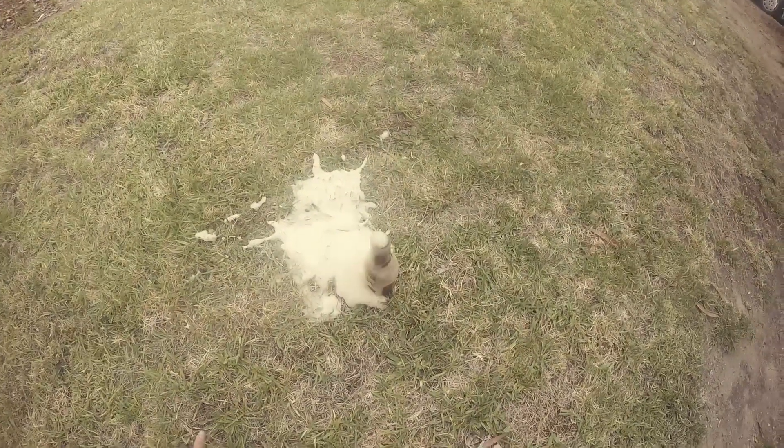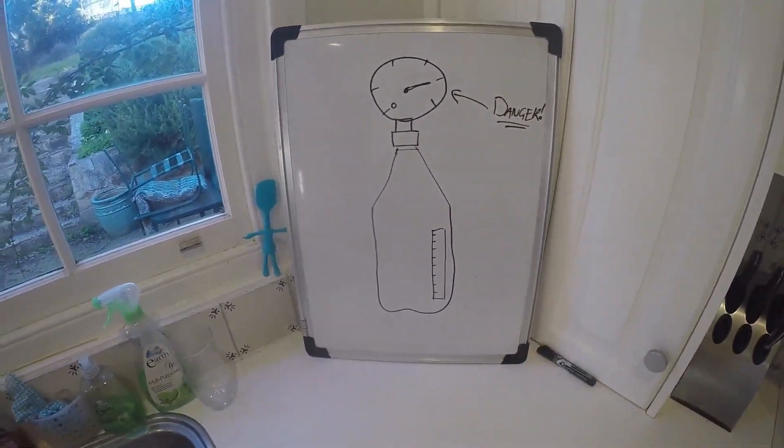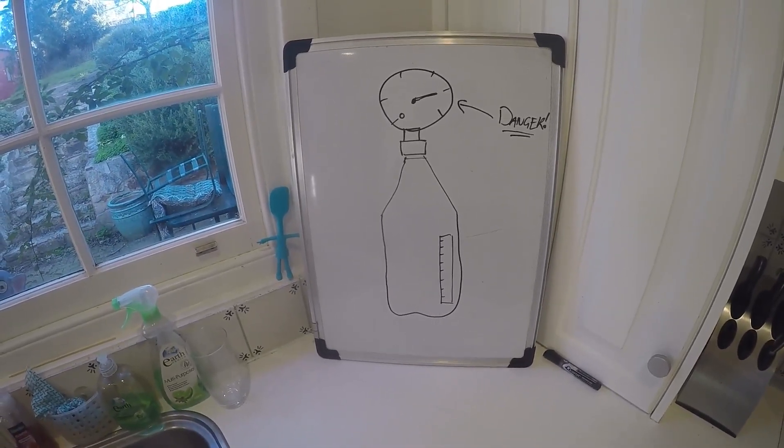What is that? Well, it's a thing I invented after a run of explosions. I had the idea for a bottle with a pressure gauge and a thermometer so that you could tell if a batch was getting too over-carbonated and in danger of exploding.